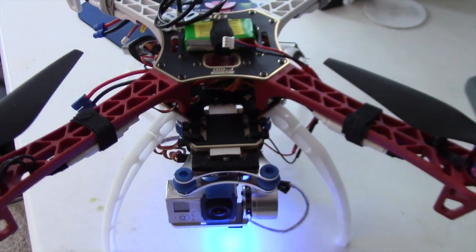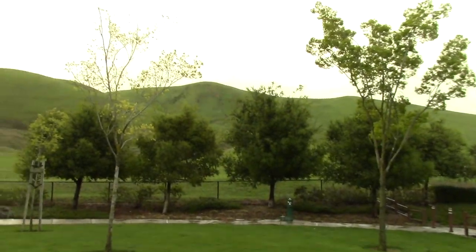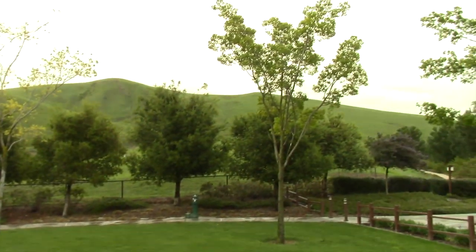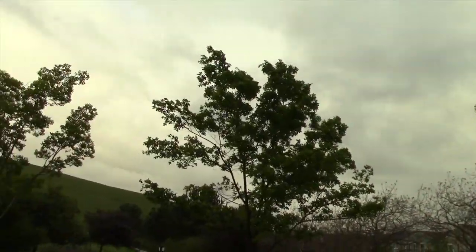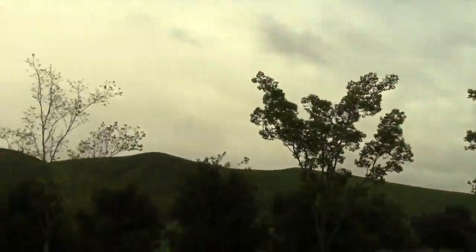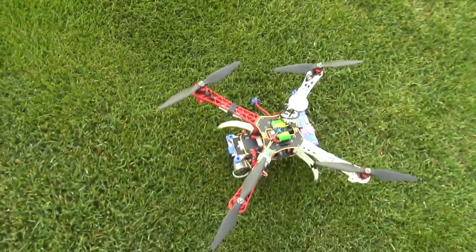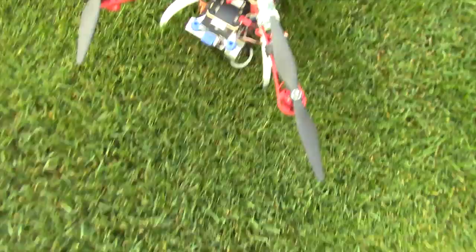I'm gonna give this a shot and check it out later. The rain just stopped — here's my favorite part — as you can see the wind is blowing. See the trees here? It's really windy out here right now, but I took my 450 out just to test out my theory.